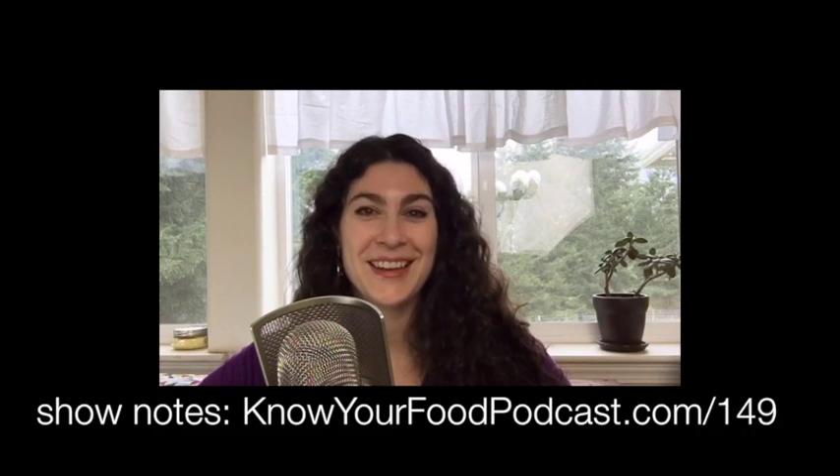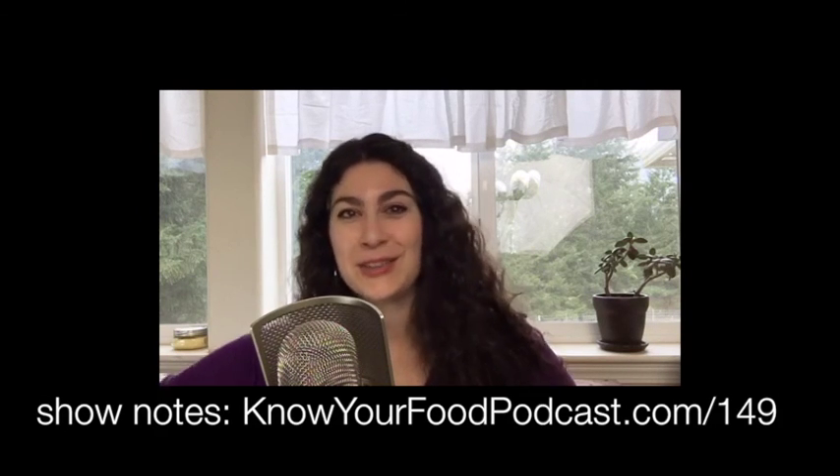Thank you for joining me at home for this live recording of Know Your Food with Warty. Check out the show notes at knowyourfoodpodcast.com/149, where there's a video as well as links and pictures to all the eclectic, fun, and useful tools mentioned today. I brought eight and you guys brought 20 more — it's been amazing!